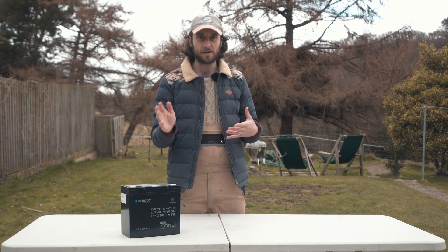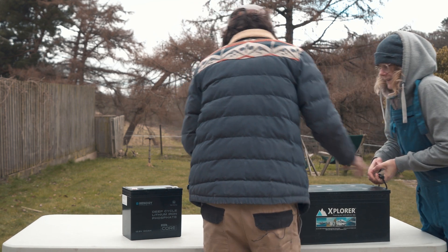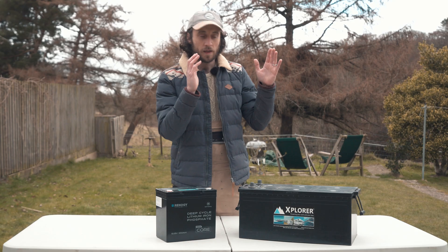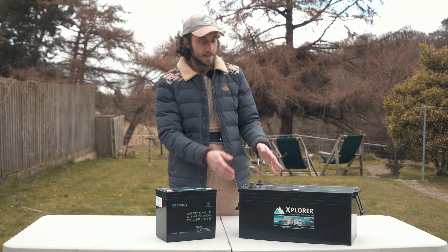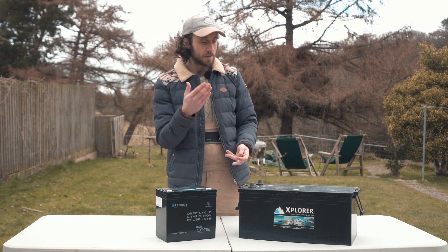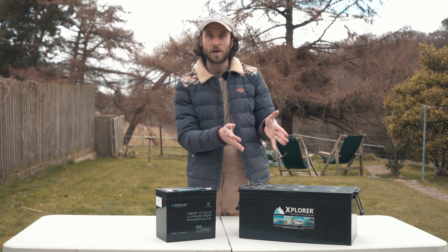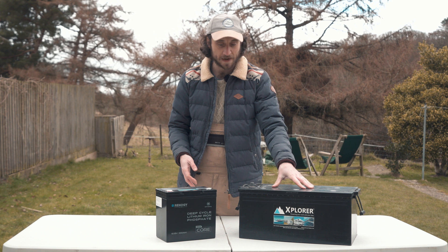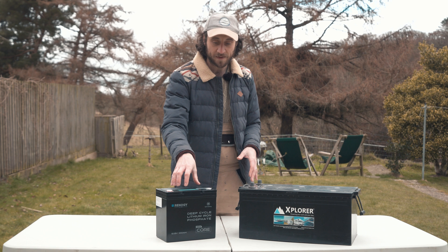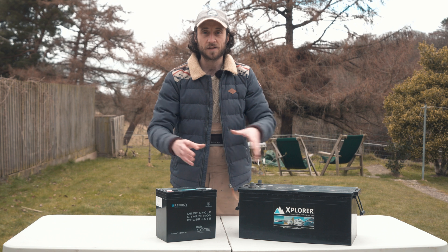So we're going to do a little bit of a compare. Let's get our lead acid battery on the table. This is the Explorer 225 amp hour leisure battery. Now with a lead acid battery, you can only use 50% of its capacity, so that means there's 112.5 amp hours of usable capacity in this battery. Compared with the Mini Core, which has 100% usable capacity, so we can get 100 amp hours out of it. Considering there's only 12.5 amp hours of extra capacity in the lead acid battery, the size difference is quite significant.